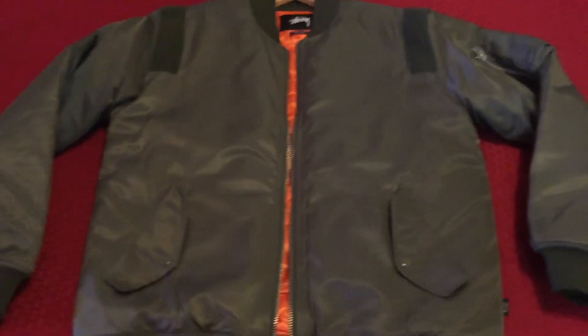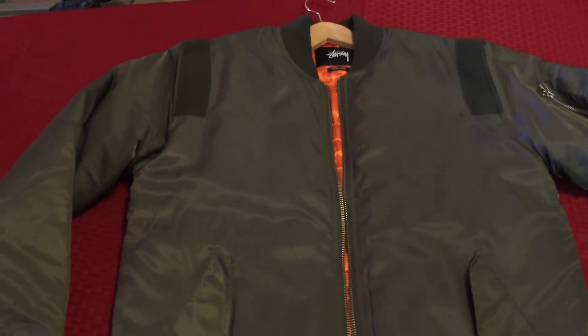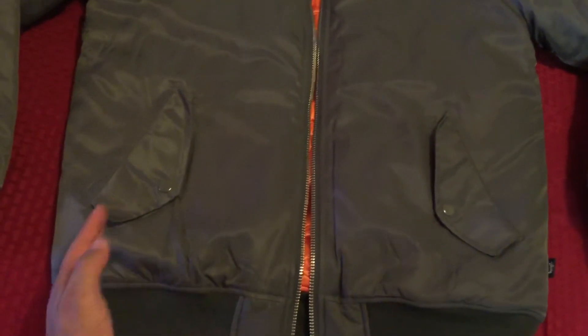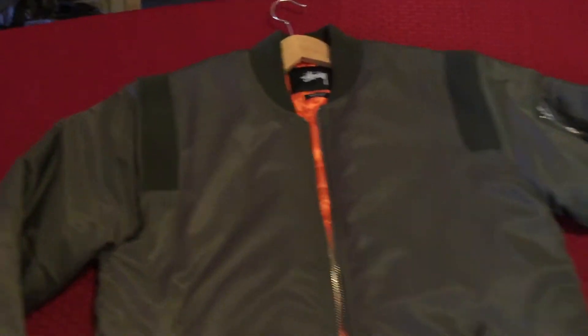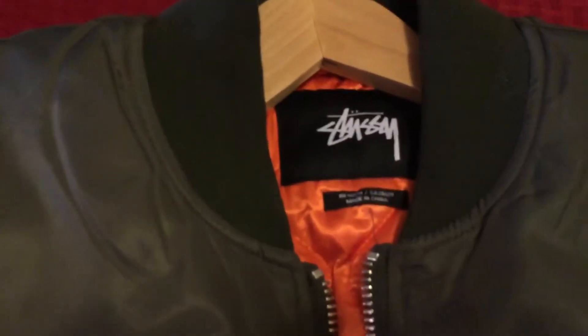What's up YouTube? It's Jay Millionaire here with a quick review of a bomber I just got — my girl actually got it for me, so thank you. It's a little bit different than regular bombers. I know this season people were looking for the fit bombers that kind of are narrow in the waist, and of course they usually don't have things like this, but this is pretty damn high quality. Of course it's Stussy, which you already know how they do.